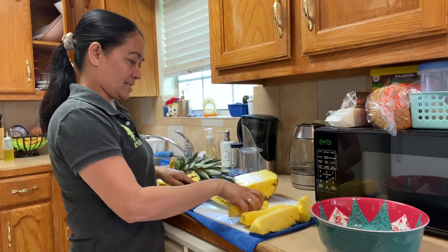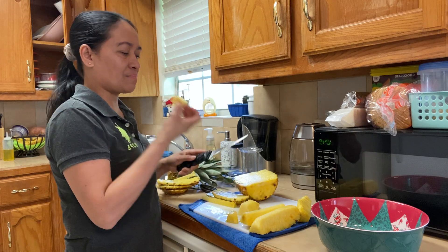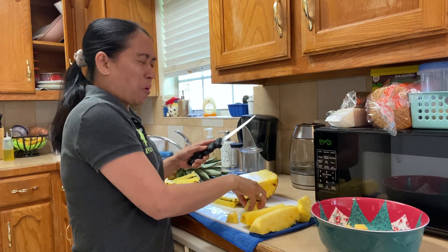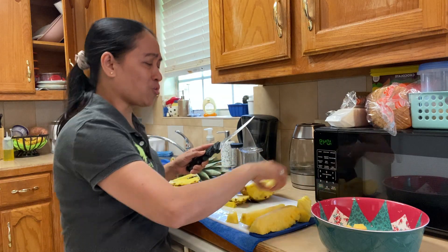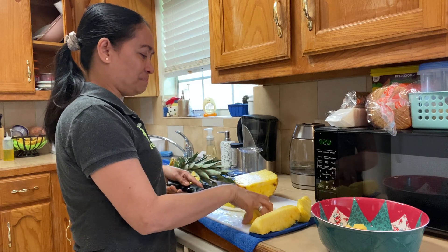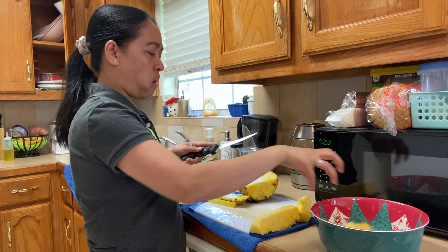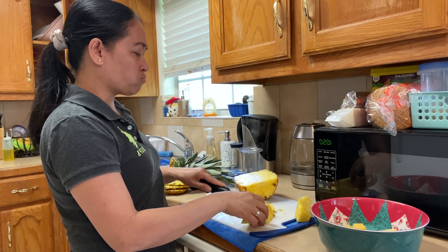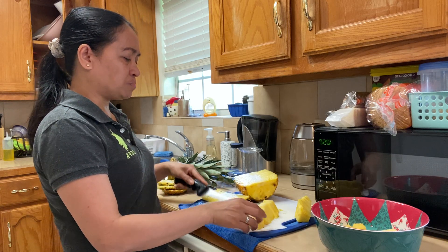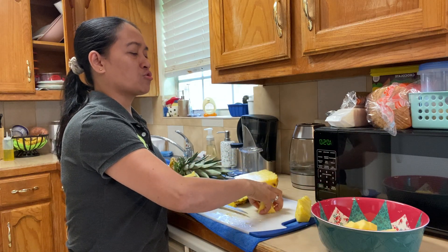I'm gonna cut, cut, cut, cut — let me try, guys. That's sweet, that's sweet! Pineapple, guys — you smell it?